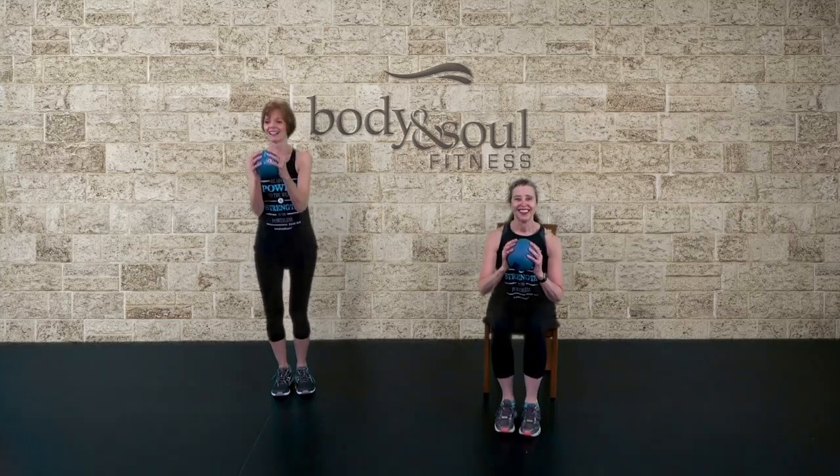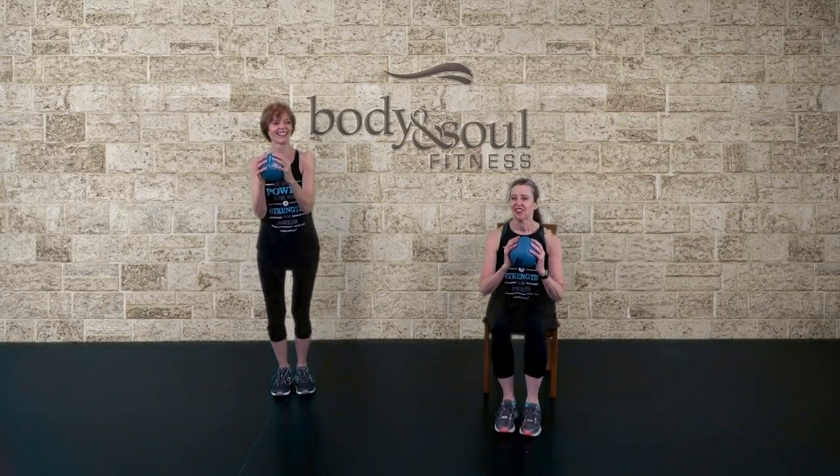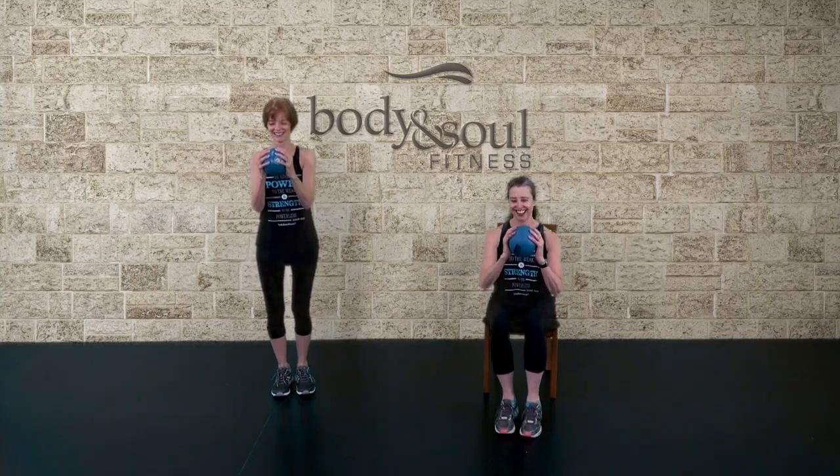Let's do some heel bumps. We're holding on to the ball. We're going to have some fun here. Step, knee repeater.